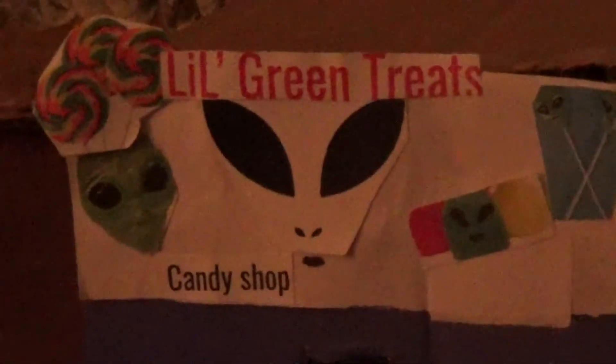Here's my candy shop — as you can see, you can see the candy bucket. I don't know how I did a green gumdrop, especially as an alien, but yeah.